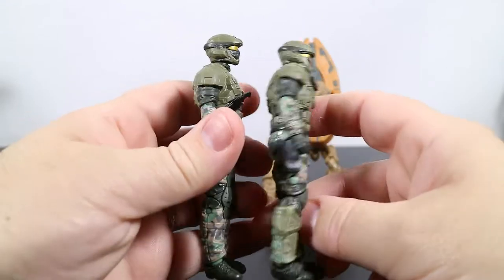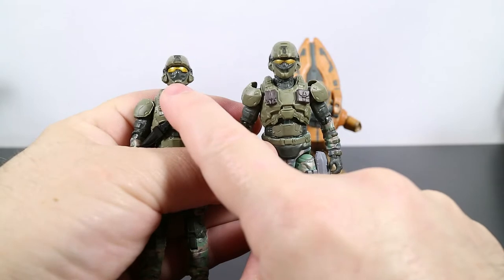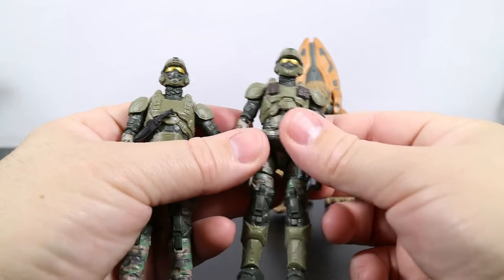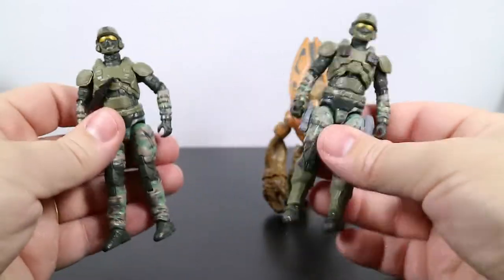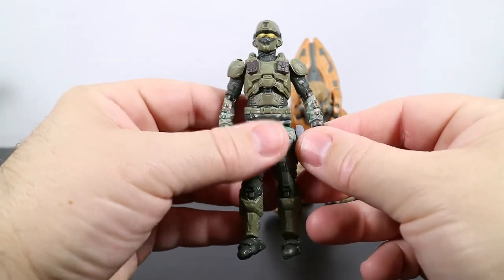It looks like there might be a difference in the helmet — yeah, there is. This one looks more like he has a cloth mask on, and this one looks more like it's an actual helmet. I actually like this head more than that head, but yeah there are some differences between the solo version and the two pack. So let's take a look at his articulation — he should have the same movement.